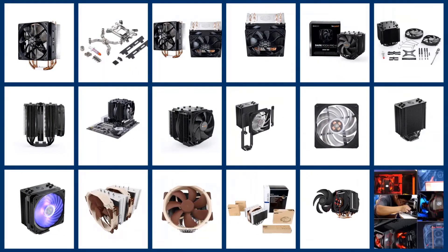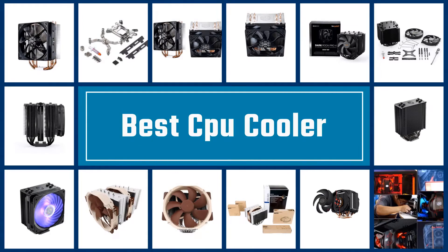In this video, we are going to check out the 5 Best Vertical Mice. Let's get started with the list.